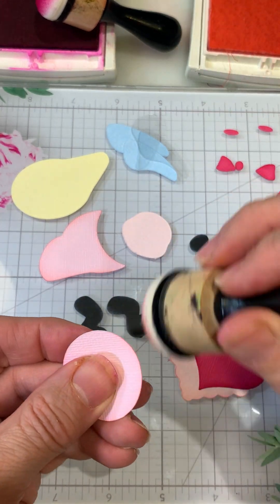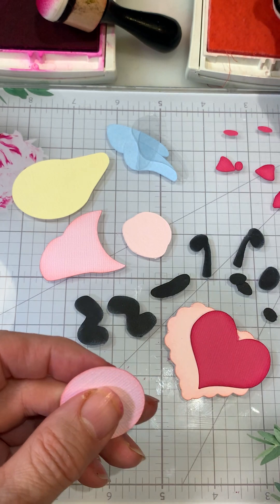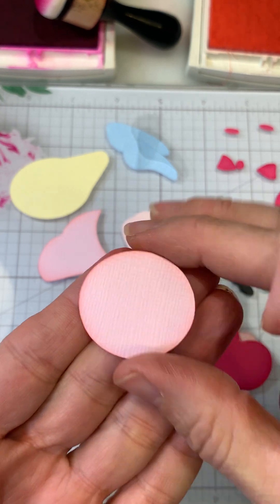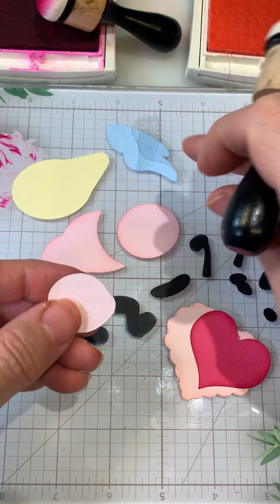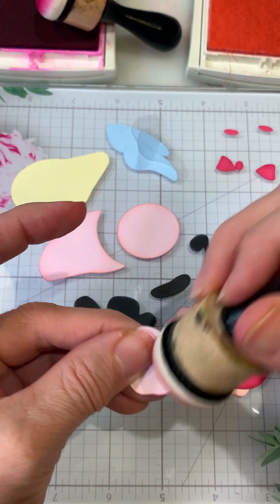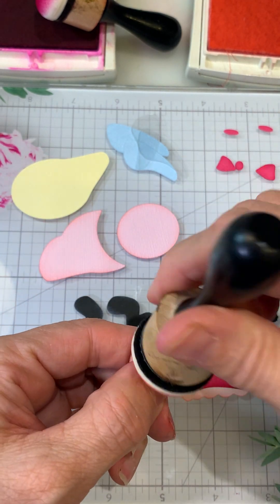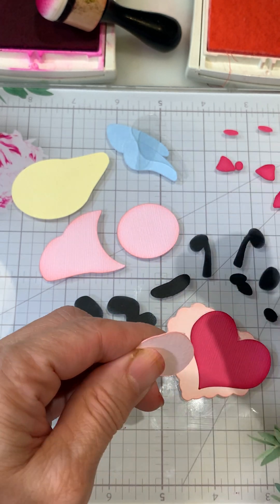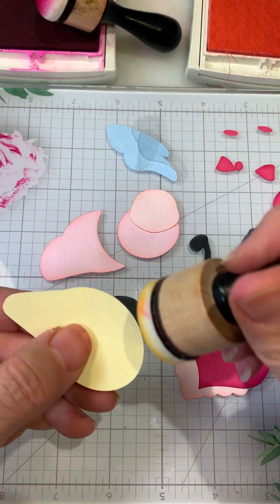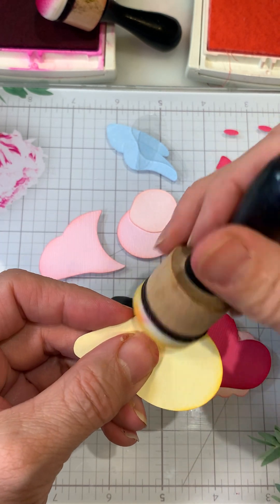On the black pieces I thought about using a black marker on the edge, but then I decided to come in with white instead. This is her little face piece. The Barely Banana is for this part, and I'm just going to do the end because the other part is going to be all covered up.